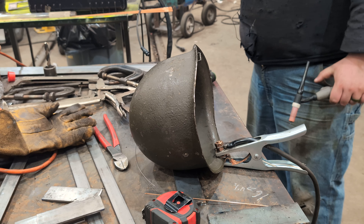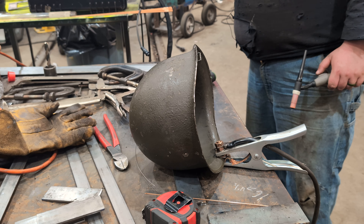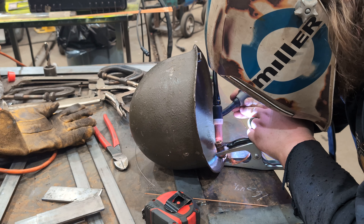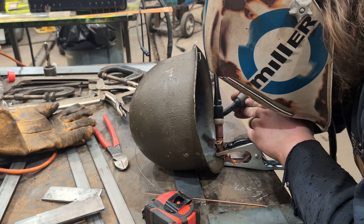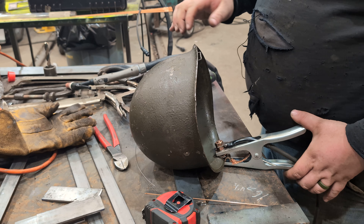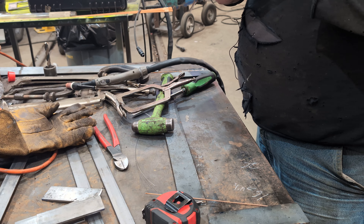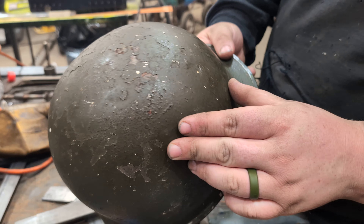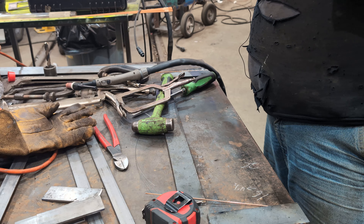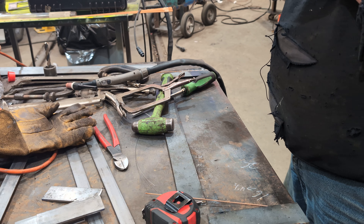I think I pretty much melted it. We're gonna turn that down — we're gonna turn the amperage down to about 69. We got fire! So much for not having to repaint this helmet. But I think I got it. That's the key word there — I think. That was the bale I was worried the most about.